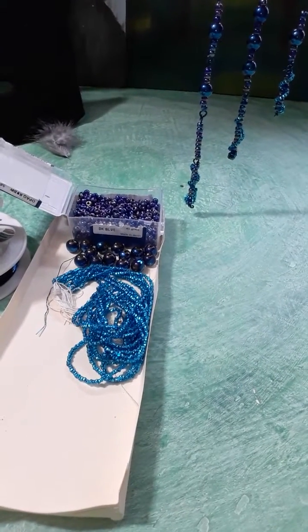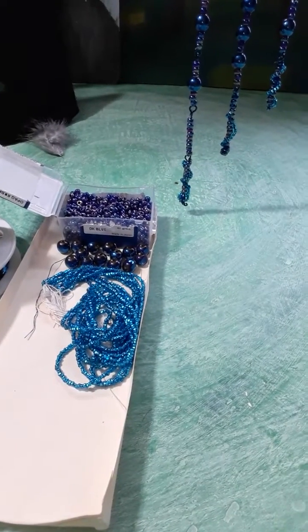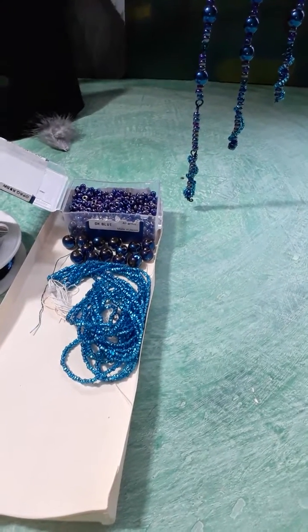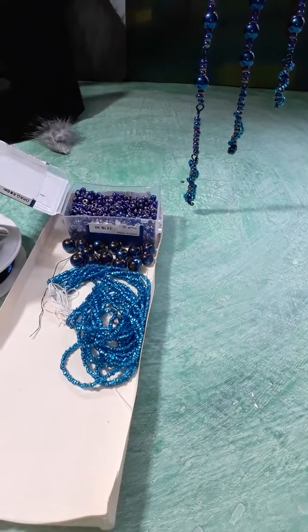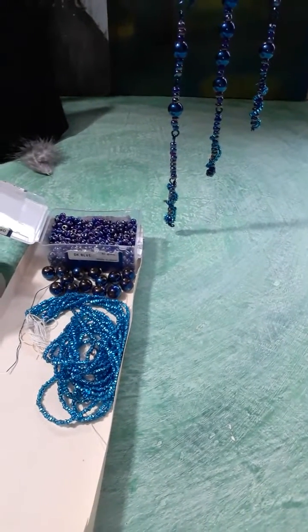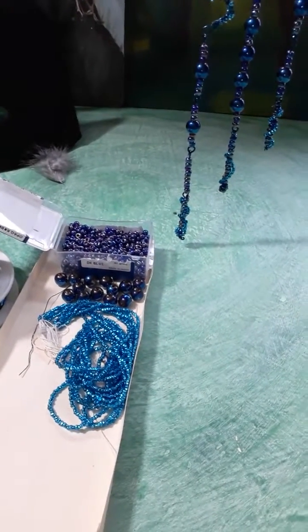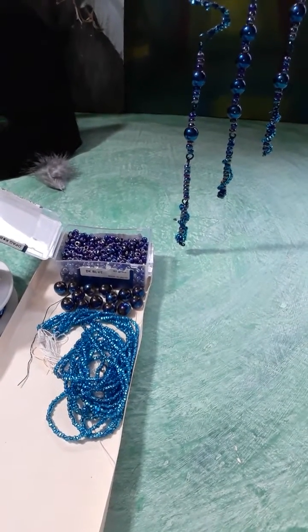Good morning, Candy Flair here. My voice probably sounds kind of strange — I just got up, and my dog's feather pillow got a hole in it and leaked out, so I've been breathing a lot of feather dust. So I'm kind of bleh.